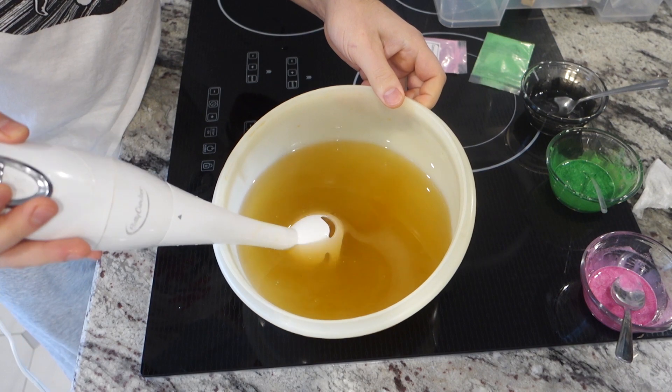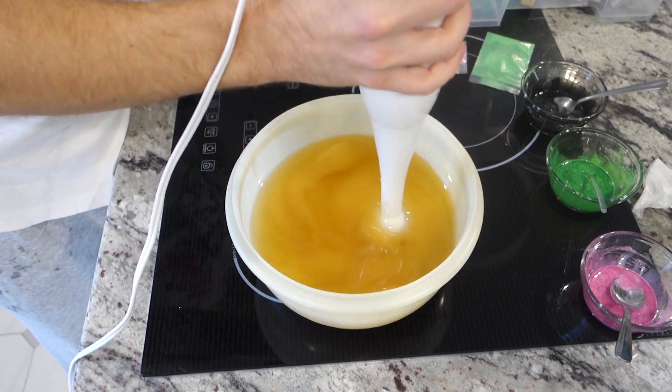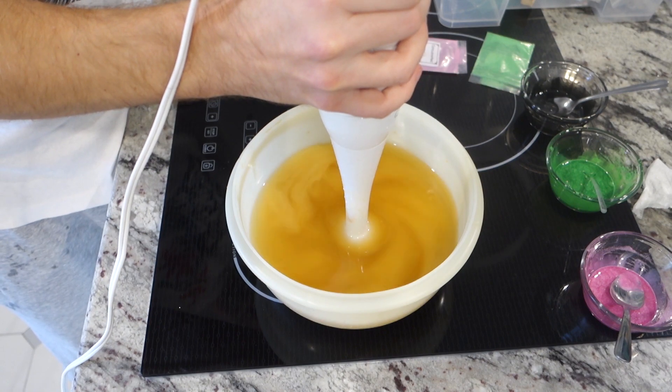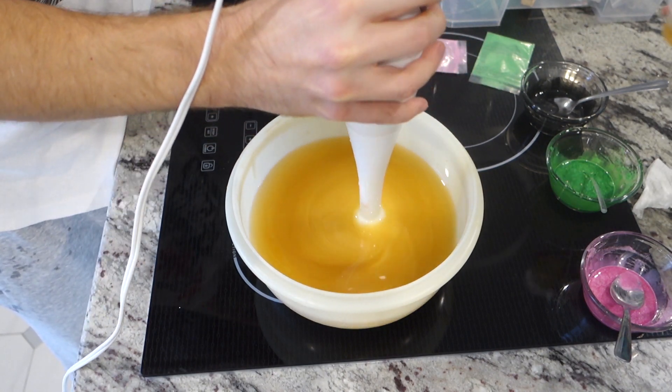Look at that — burping the stick blender to keep the air bubbles out. So I burped it, all is good. Now as soon as I started hitting it, this is when things started going awry. I just tapped it a bit and threw the fragrance in.